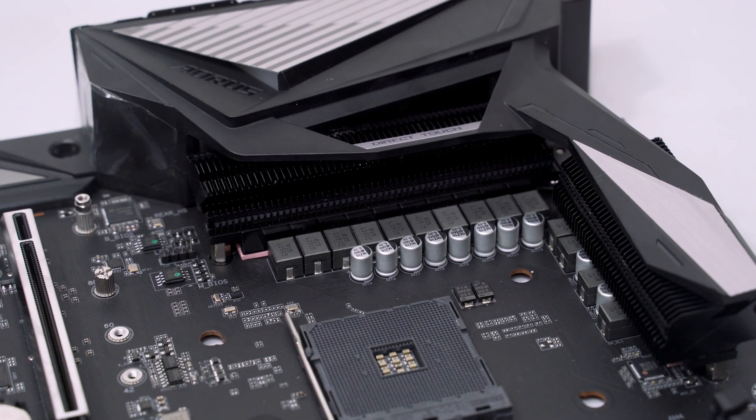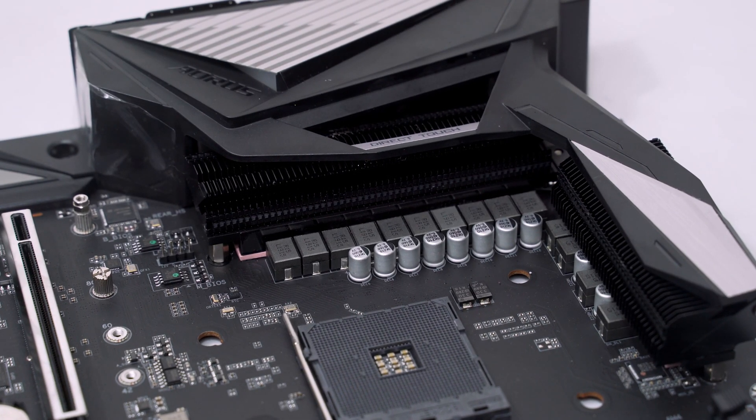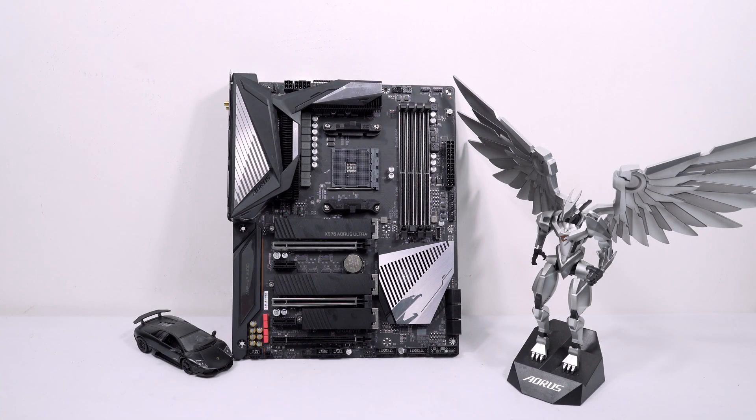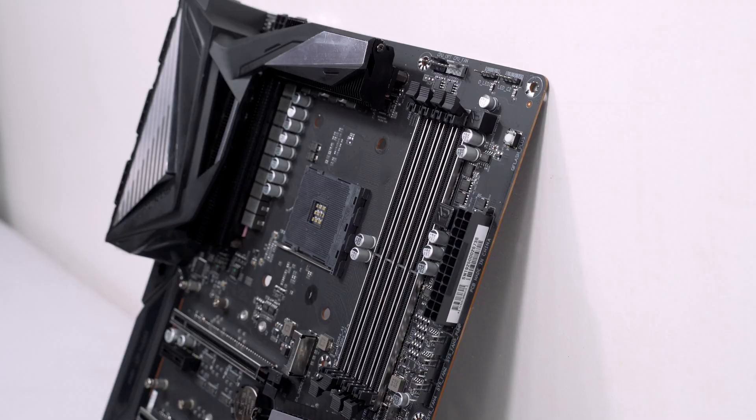But let's go back with this Aorus Ultra — what makes it good? What I really love with this motherboard is of course the VRM cooling heatsinks. After last year's very disappointing performance of their motherboards sa second gen lineup ng AMD Ryzen, Gigabyte has now come back and ibinalik nila yung classic design ng kanilang VRM heatsink or cooling solutions for the VRM. Binalik nila yung may mga fins na heatsink, so it's really a good move for Gigabyte.